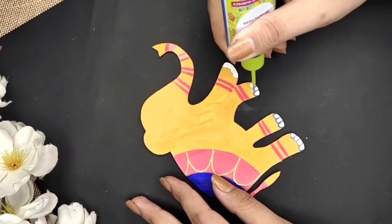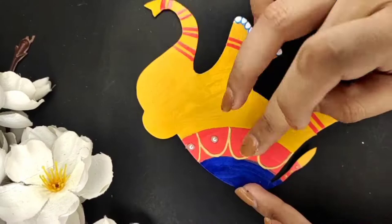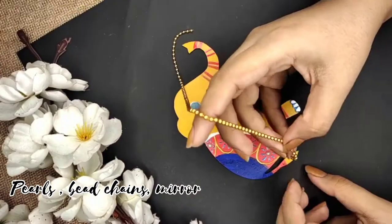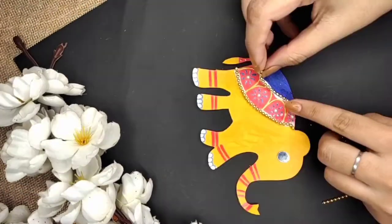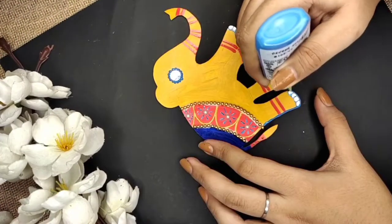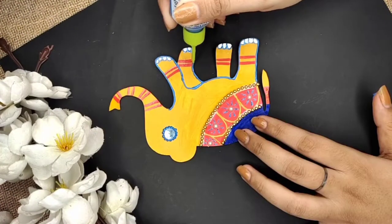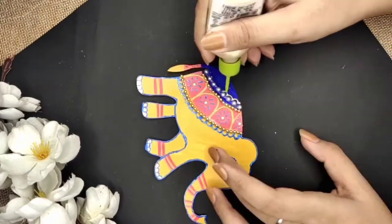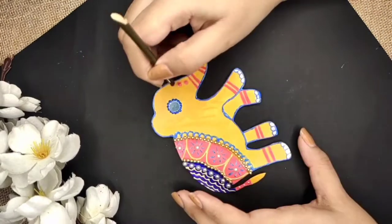You can decorate it in whichever way you want. Here I'm using pearls, bead chains, and mirrors to decorate. For other details, I'll use 3D outliners. Now let's dry this piece.